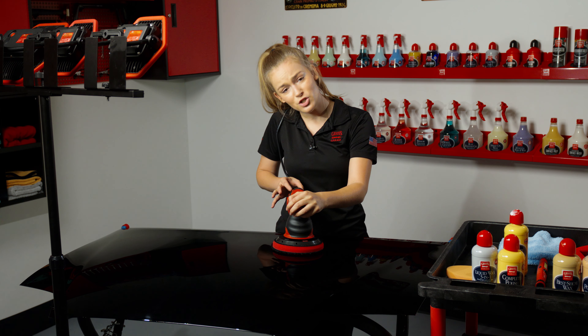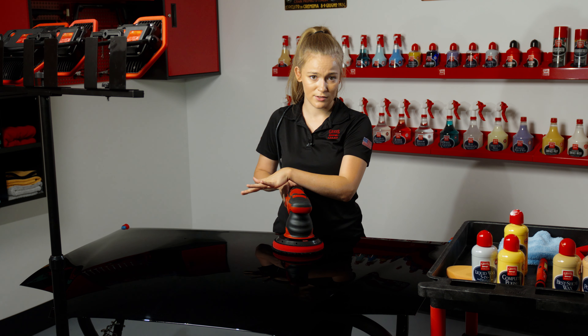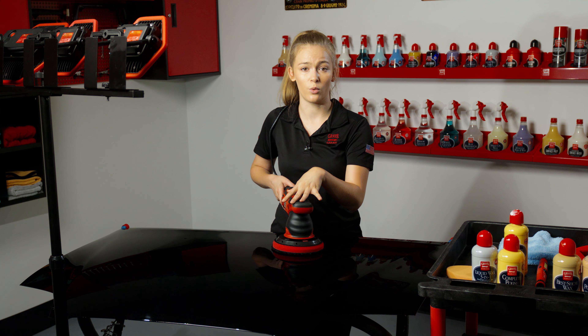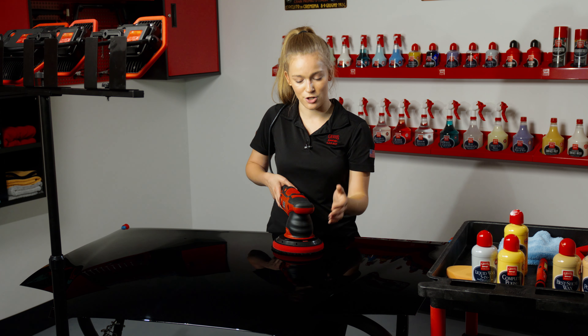I'm going to start on speed two or three and just do a quick pass over the area I'm going to work to spread the product, before bumping up to speed four or five, slowing my arm speed down but keeping the pressure light to make sure that the G9 is doing the work for me — just about three to five passes in a cross-hatch pattern.